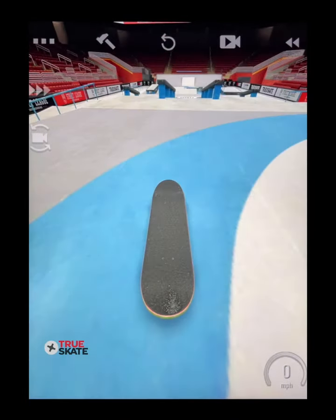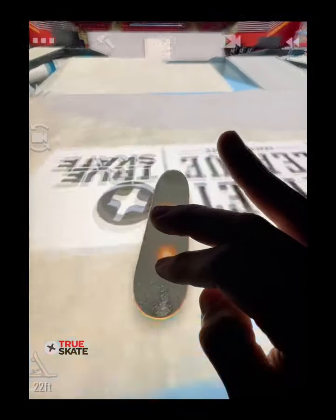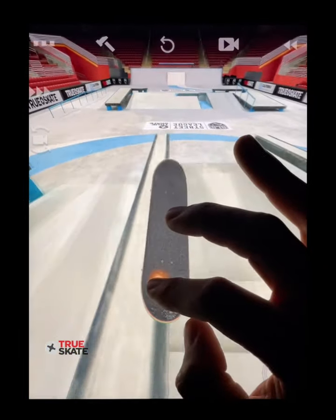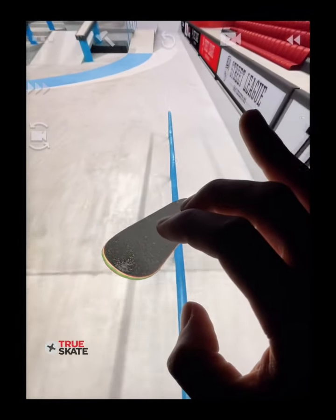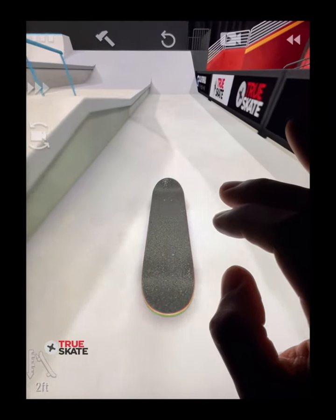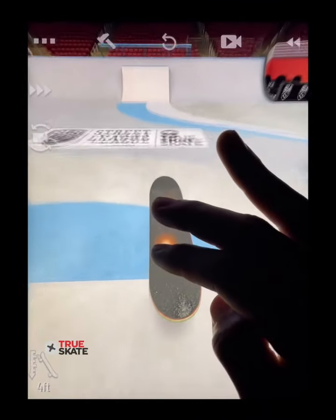Once you're comfortable, you can combine both of these techniques and start to flip in and flip out of your grinds. It's all about getting creative. There are endless options of flip ins and flip outs, and it can be easy to learn but difficult to master. Well, that's it for today. Hopefully you guys learned how to flip in and flip out of your grinds, and I'll catch you in the next one.